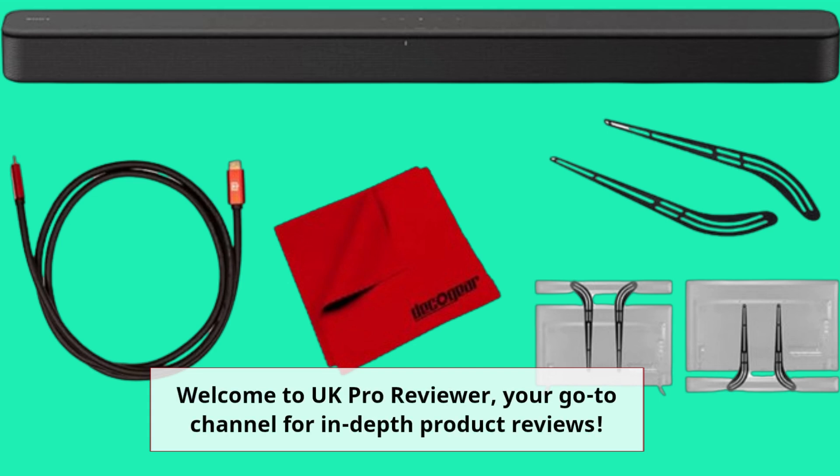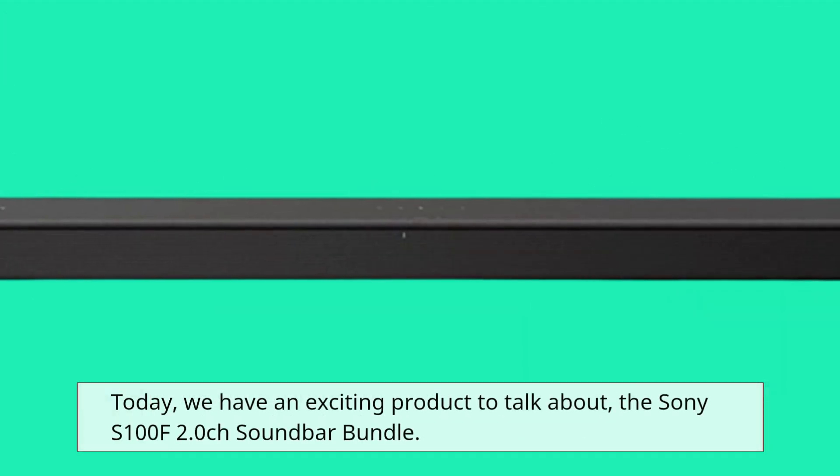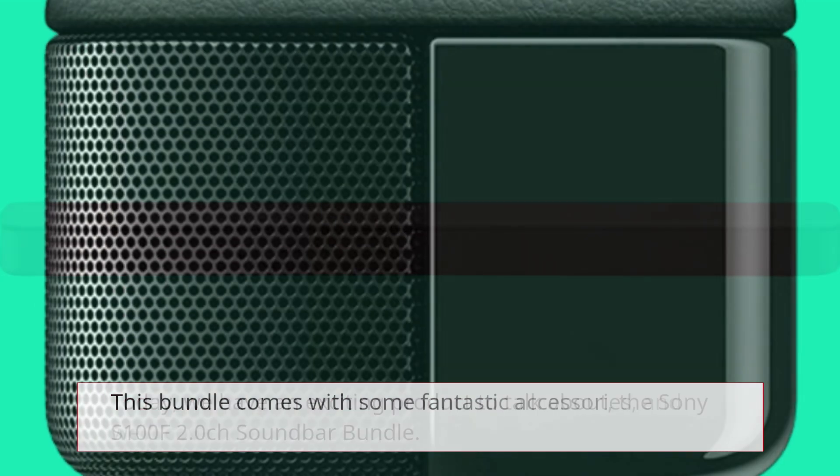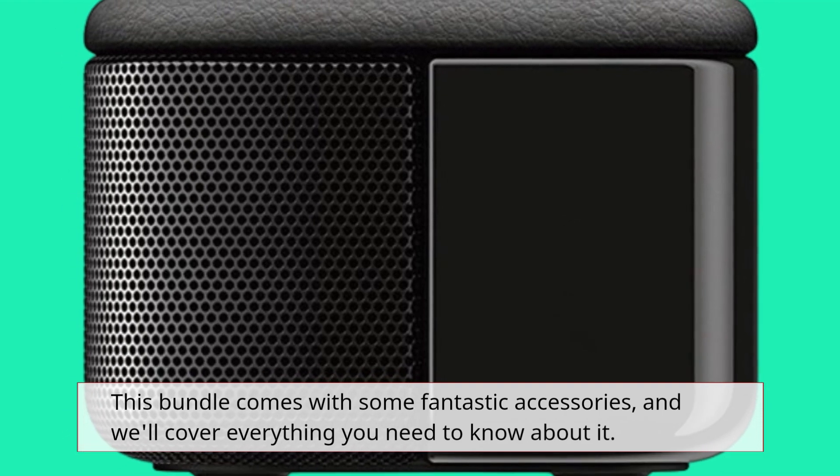Welcome to UK Pro Reviewer, your go-to channel for in-depth product reviews. Today, we have an exciting product to talk about: the Sony S100F 2.0 Channel Soundbar Bundle. This bundle comes with some fantastic accessories, and we'll cover everything you need to know about it.